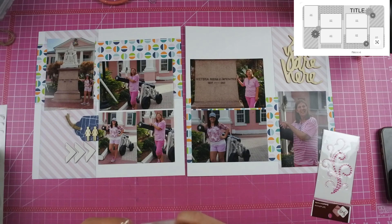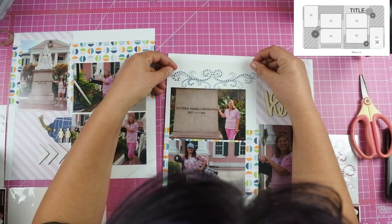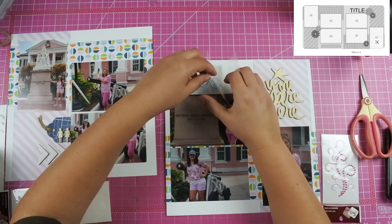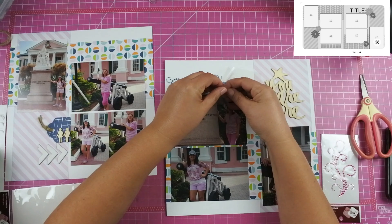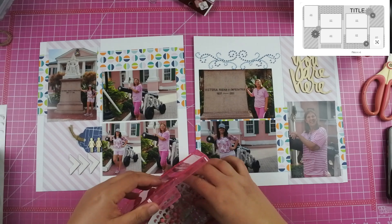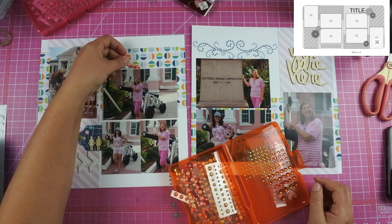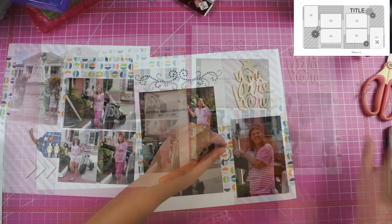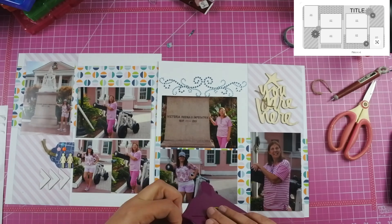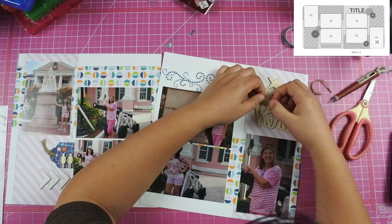I just want to remind you guys to go check out the Facebook group Scrap Now Sleep Later. Veronica is hosting an amazing challenge where we are getting our memories scrapbooked. If you join in on this challenge you can be entered for a chance to win a daily prize if you complete the layout daily. You also have a chance for a weekly drawing if you complete all seven layouts within the week, and if you complete all 31 layouts by the end of the month you will get an opportunity to win a hundred dollar gift certificate for Close to My Heart. It was a very sad day when we got the announcement last week that Close to My Heart is closing down, but that does not affect this March Madness Challenge. Veronica has picked out all the prizes already and while some will be Close to My Heart, not all of them will be, so even though it was sad news it does not affect this challenge.